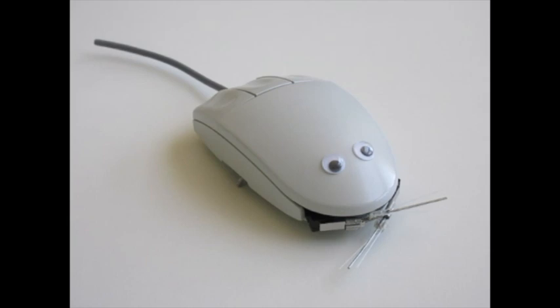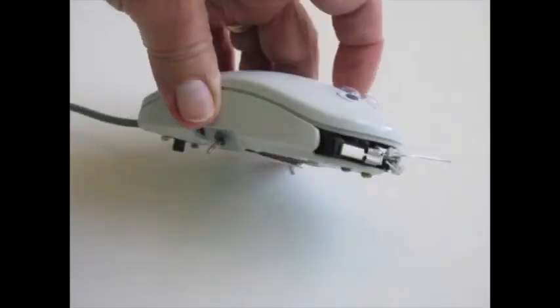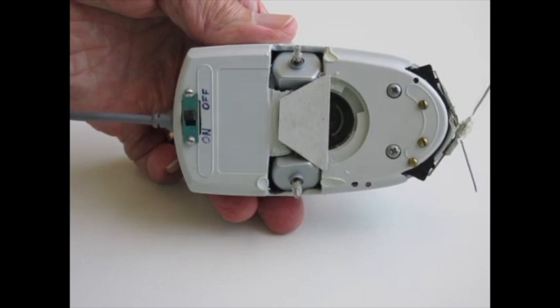This is my new pet mouse. It used to be a computer mouse and I modified it by adding two touch switches at the front, two motors in the middle, and an on-off switch at the back.